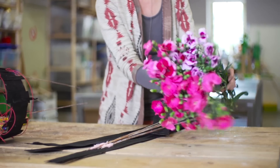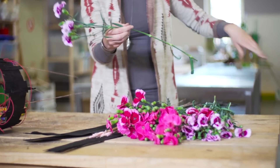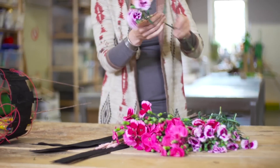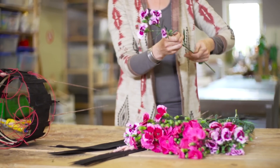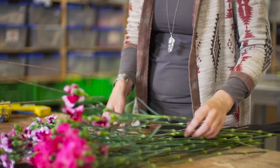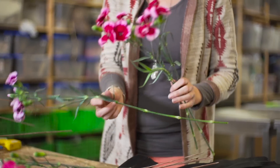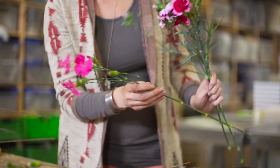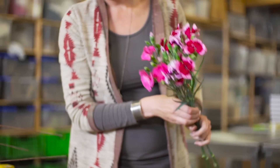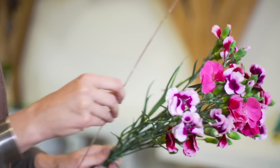Now it's finally time to start working with the flowers. These beautiful spray Dianthus in different colors — take off the leaves that you don't want to see. For this design I want to mix the different colors together, and we also mix them with the sticks.